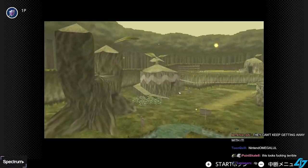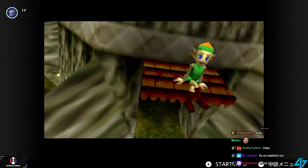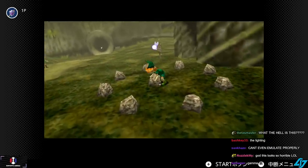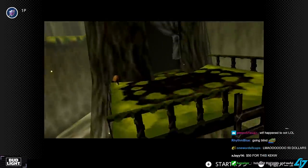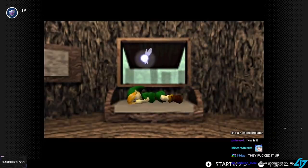Oh my God, what are these colors? Dude, did they surpass Wii U in trashiness? What's this fog? Oh my God. I'm so disappointed already. What happened? I thought they had a chance to get it right.